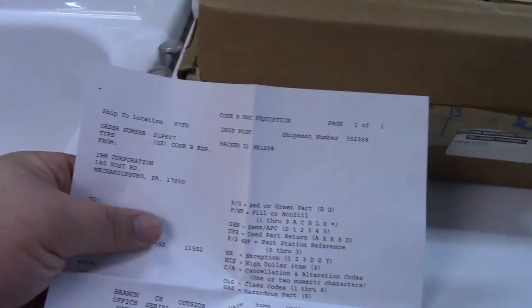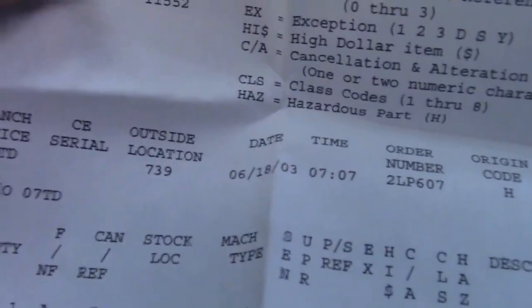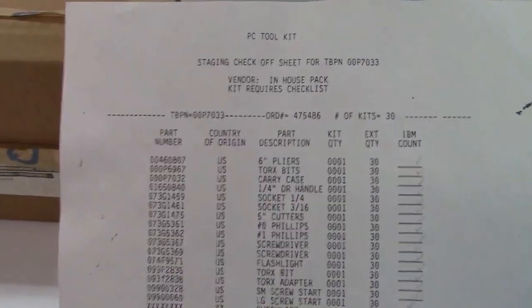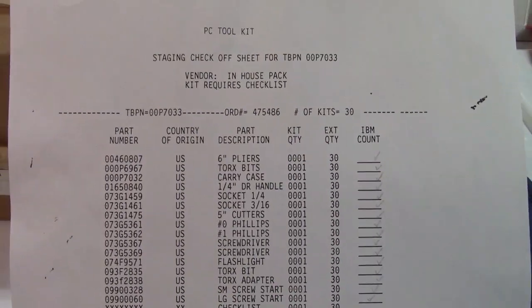Inside this knackered-looking cardboard box is a nice teal-colored case. You already know what this is based on the video title. Here's a packing slip with a date of 6-18-2003. My dad ordered this back in the day when he worked for IBM — they let you order some tools that they carried. It says PC Toolkit, and it's an in-house pack.